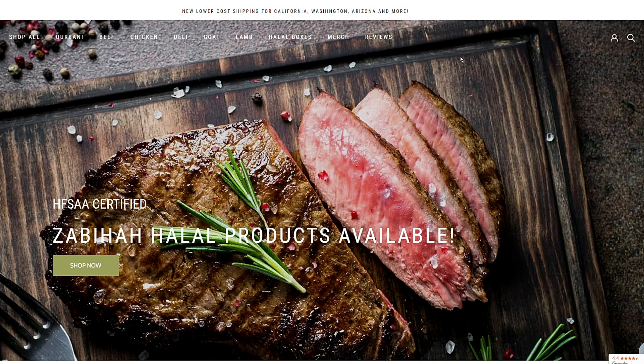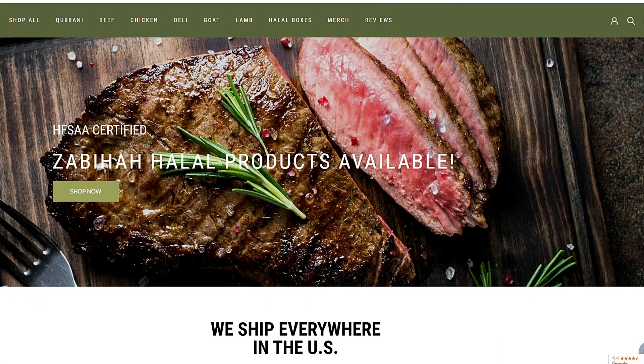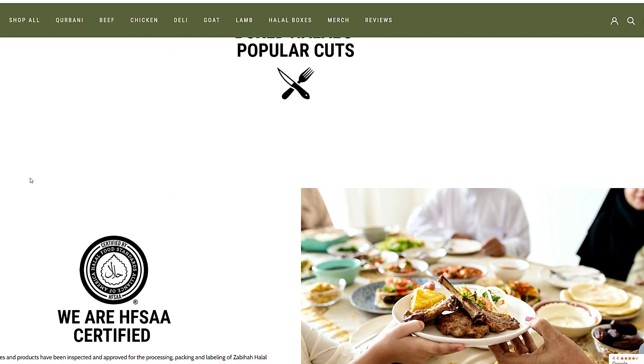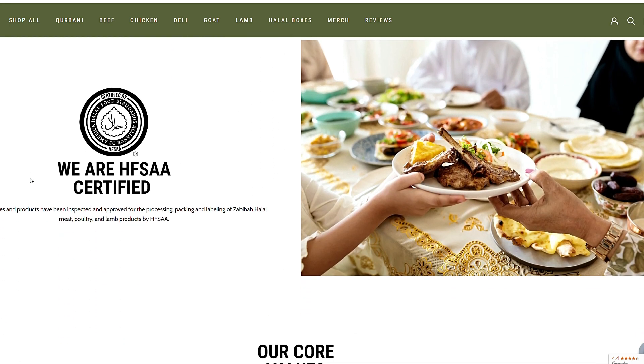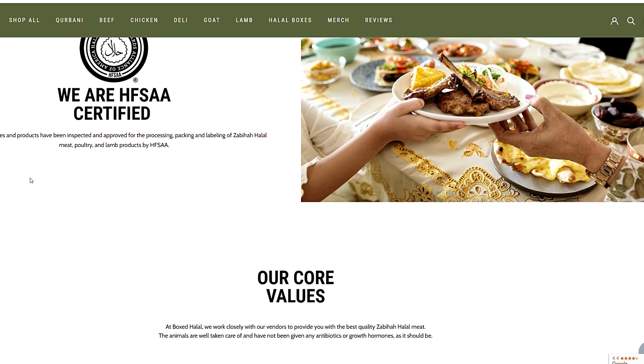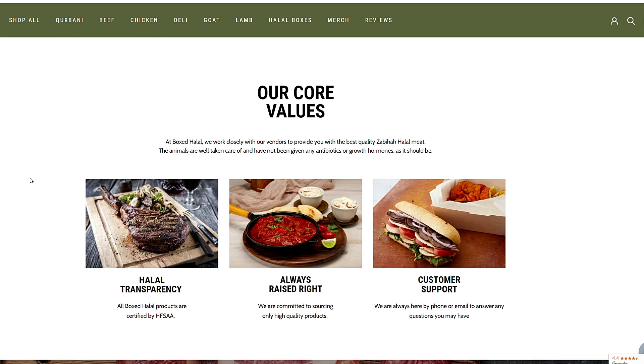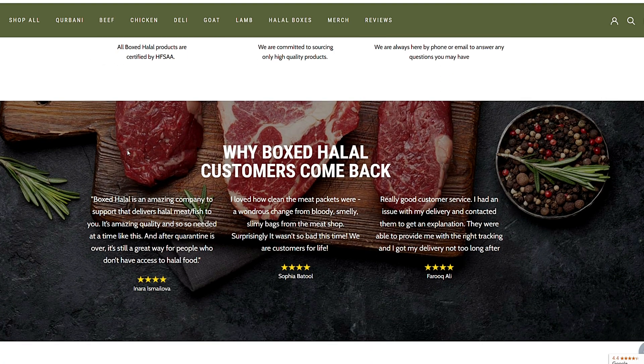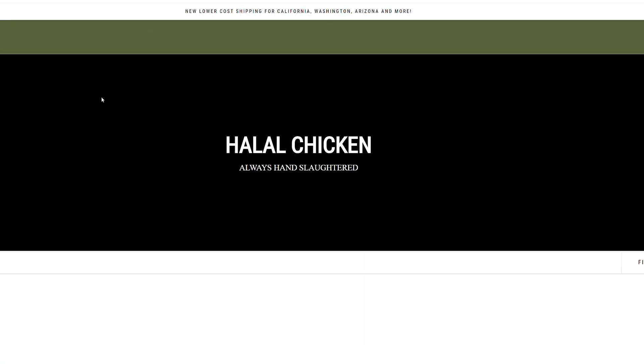Box Talal has a wide selection of halal meats including wagyu beef burgers, chicken, polish sausages, and even halal beef bacon. They are part of the Halal Food Standards Alliance of America, which confirms their legitimacy in bringing you the freshest and cleanest halal meats, which they ship all across the US — making our lives so easy to find the best cuts of halal meat.